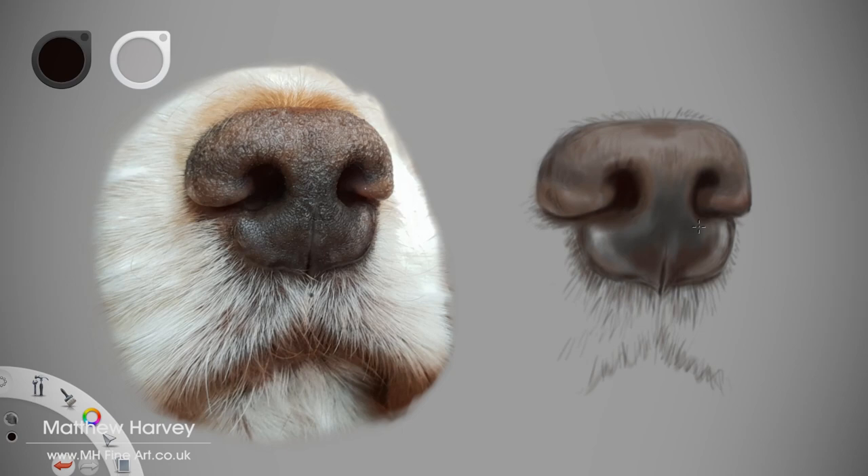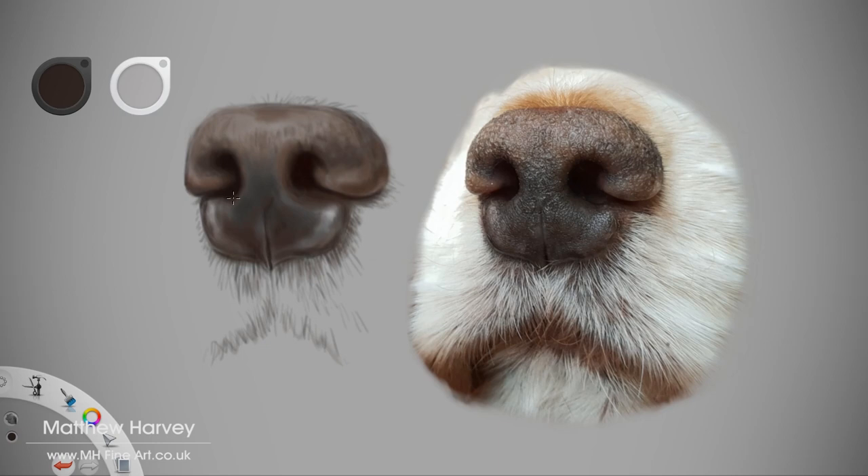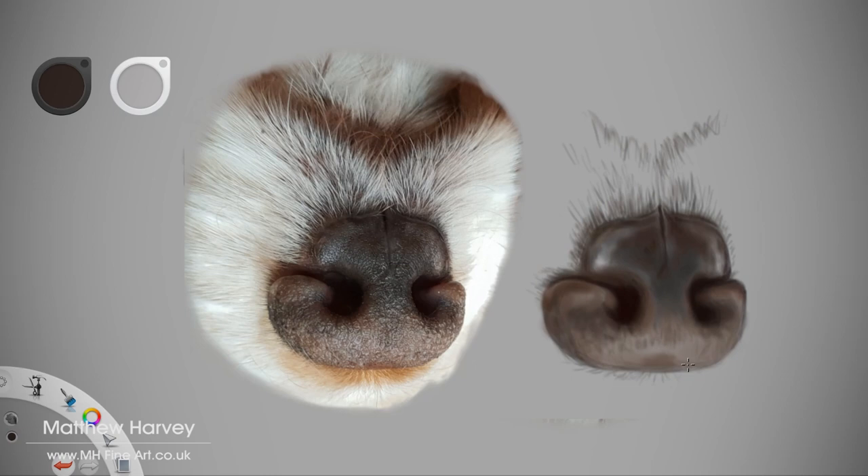Flipping the canvas at this stage gives me a different perspective on the painting. With traditional media, I often use a mirror or turn my art upside down. This can really help you zone in on any mistakes.